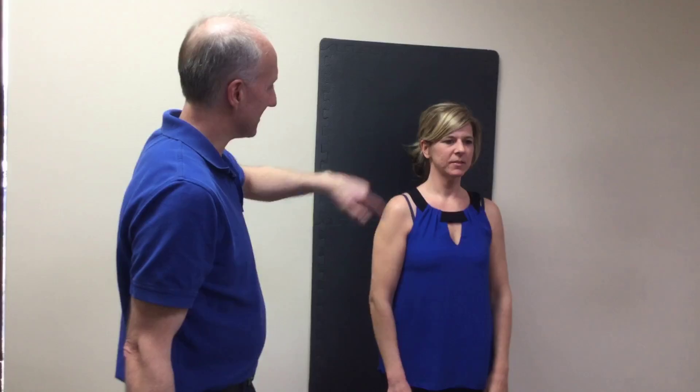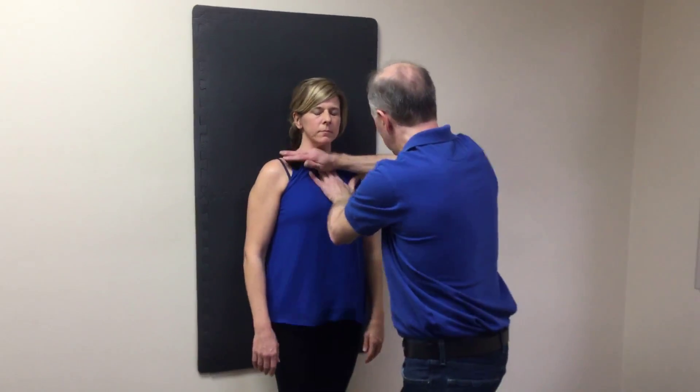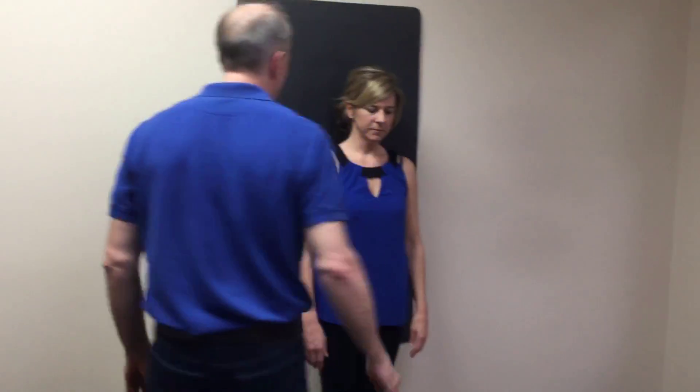Do you notice the difference from the side that we did not do? It still feels like it's... but this feels just more normal. So let's do the other side. And do that one again, same thing. Now breathe. That's so weird. It does feel a lot looser, doesn't it?